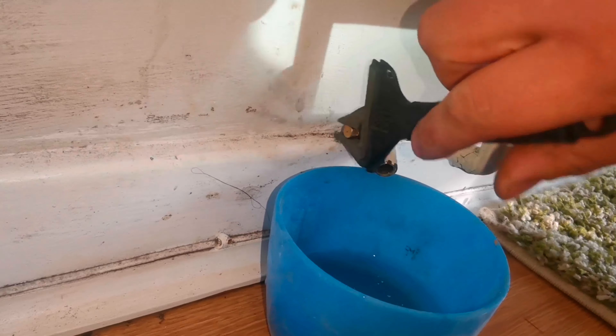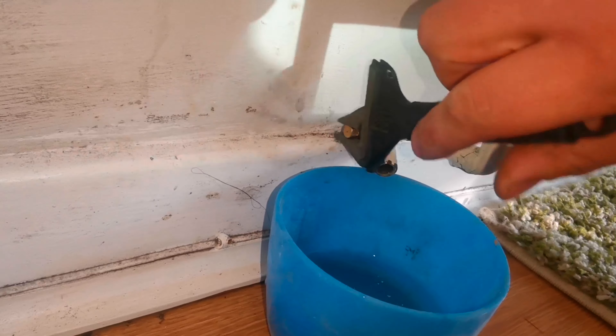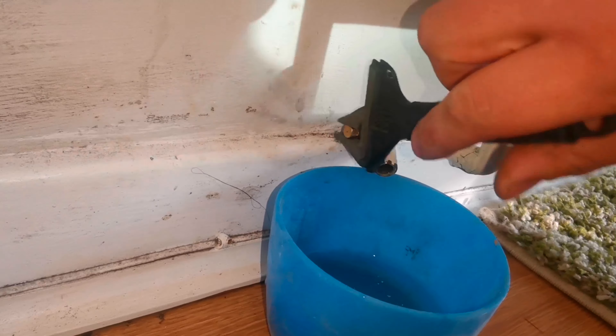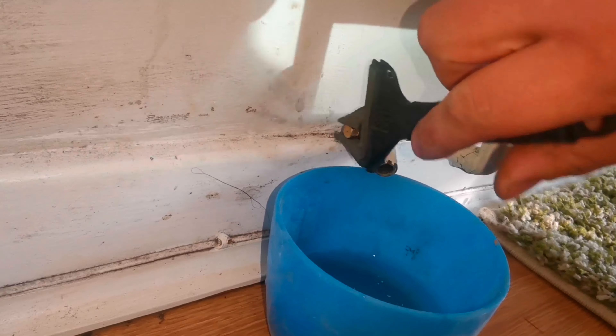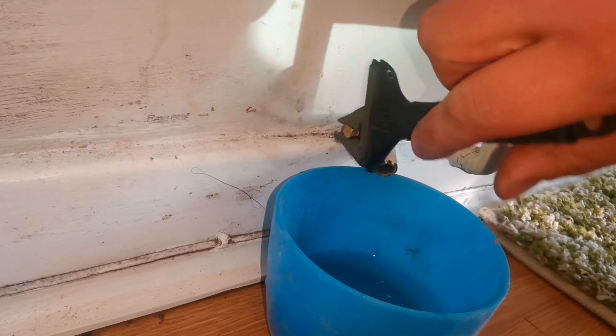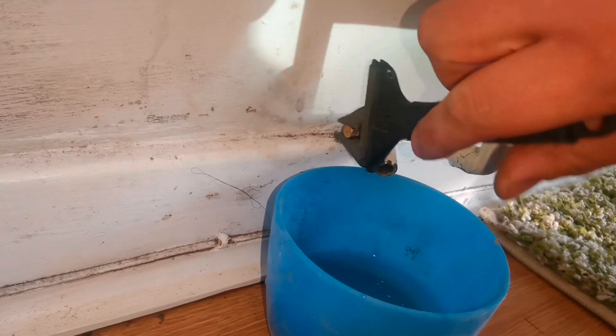That's pretty much the job done. The next step is checking that the new drain-off is actually working, so I tighten it up — it works just like a tap, you tighten it and it pushes in on the seating. I'm doing this one-handed while also being the cameraman, so if I can do it one-handed, you can definitely do it with two hands and full concentration. It's not that difficult of a job.